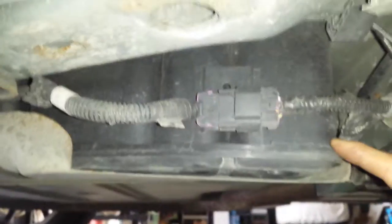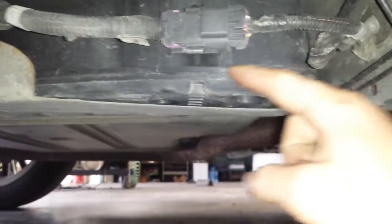The EVAP canister location is actually the passenger side rear door panel, right under it on the side of the gas tank. It's right here — you can see this is the base of it, right there next to the tank.